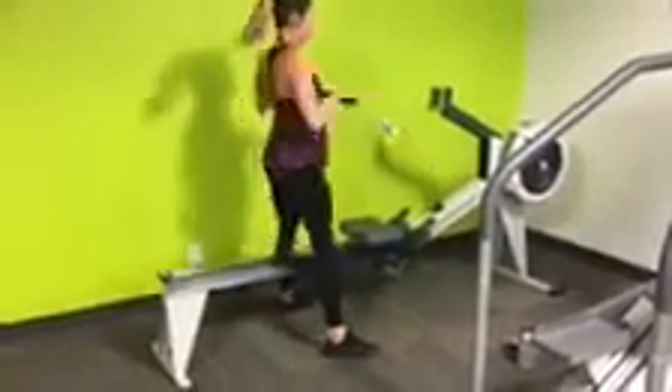I just finished my TeamFitMom gym workout — I'm a hot sweaty mess and I got a great workout in about an hour. Now I'm excited to go home and spend the afternoon with my boys. I wasn't at the gym all day long, I still got a killer workout, and I'm excited to rock my new gym plan. If this sounds like something you're interested in, you have to check out TeamFitMom.